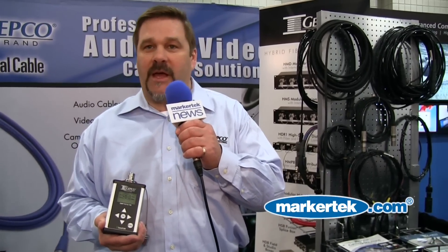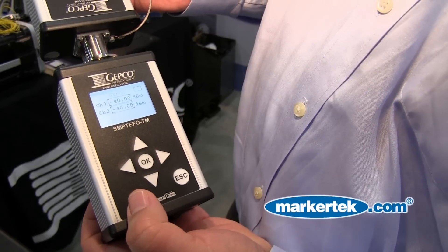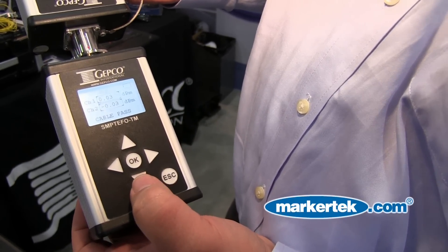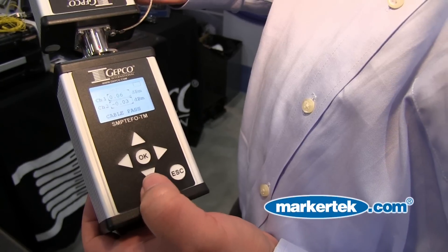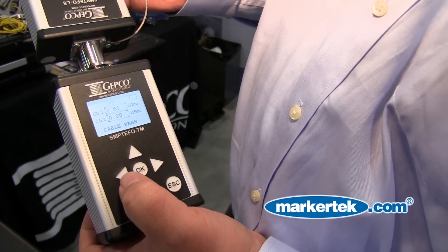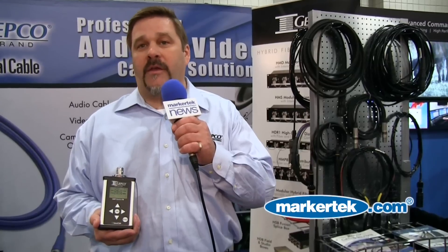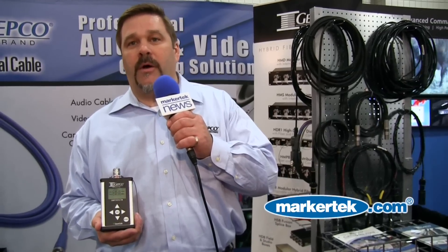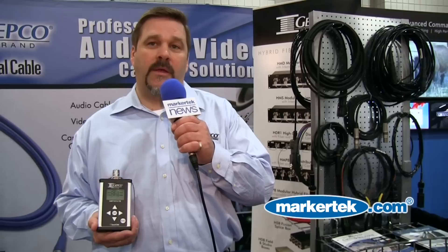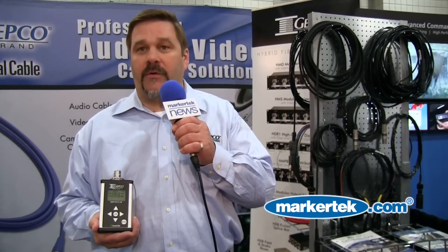Basically what this will do is give you a graphic representation of what is potentially wrong with your cable, if there are contacts open. It'll also give you a relative level, it'll test the return loss of the fiber, and it actually has dual lasers in it, so it'll test each channel of fiber individually. Unlike other testers on the market that basically loop through, this one will go end-to-end separately with the fiber and also with the electricals.